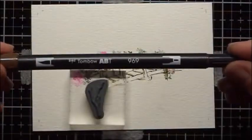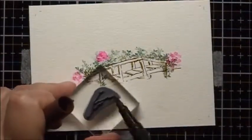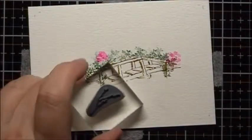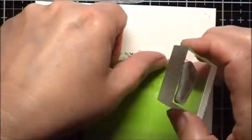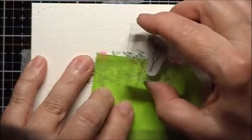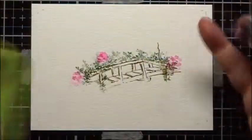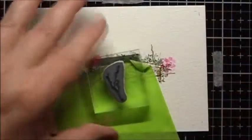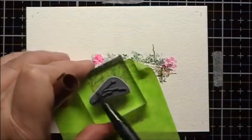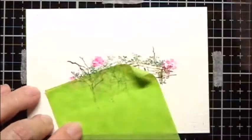Next, I'm going to use Tombow 969 and the little branch. Just to make sure I don't go over that area, I'm going to put a little mask here. I'll stamp one here and also on the other side — stamp one right like that.